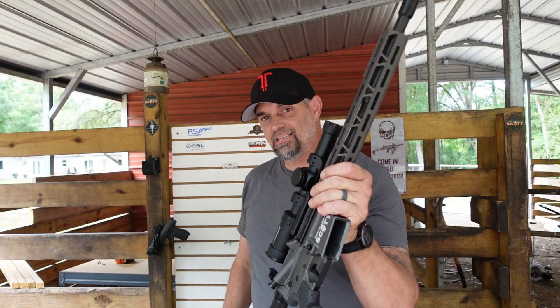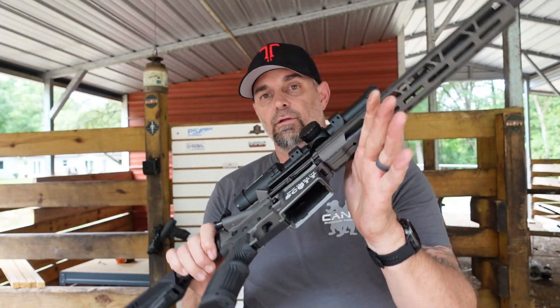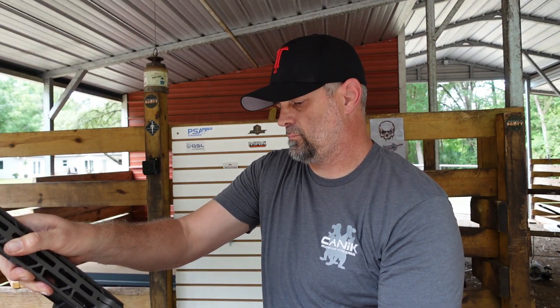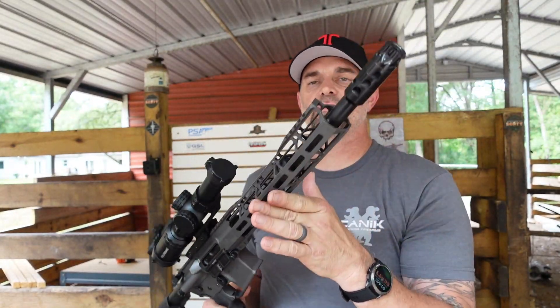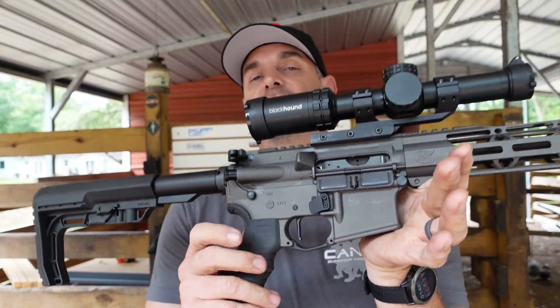We're going to put the Drop It Like It's Scott lower back together so you can see how easy it is to switch them out. Done — now we're back to the 7.62 on the Havoc lower. One thing about this lower that's a little better than others is the Olympus 9 trigger.